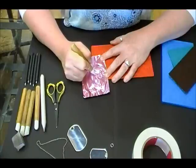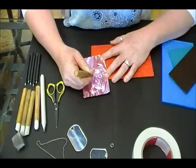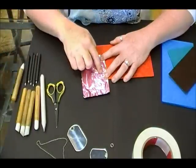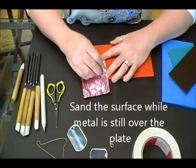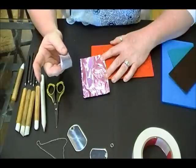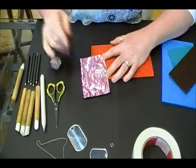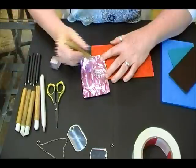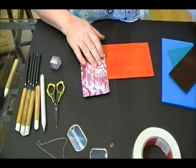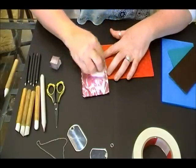Once I'm happy with the way this looks, I want to sand the surface while it's still on the plate, since it gives lots of support. I'm taking a little sanding block — this one's been cut down; normally they're longer — and sanding the high points of my design. Those will turn silver while the rest stays the pink color the metal was. To clean the sanding bits off the surface, I just take a baby wipe and wipe over it.